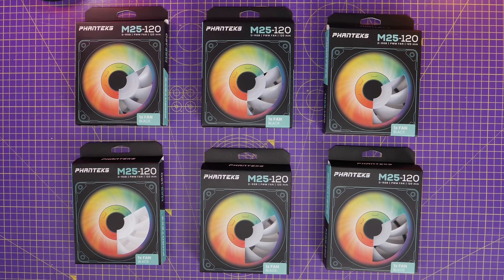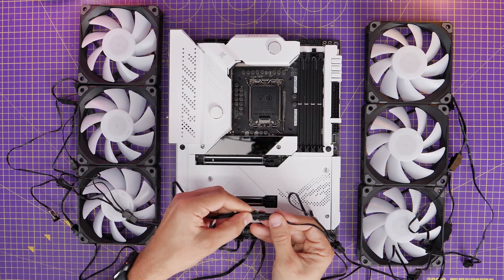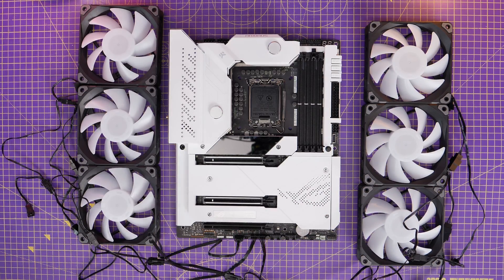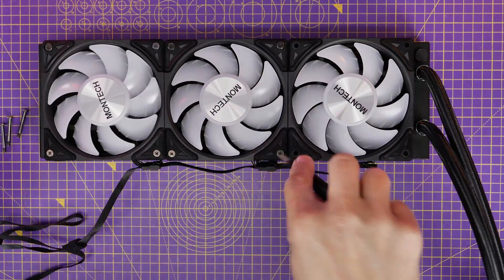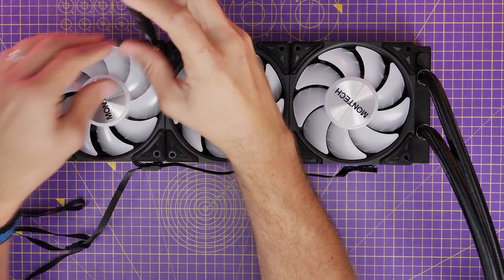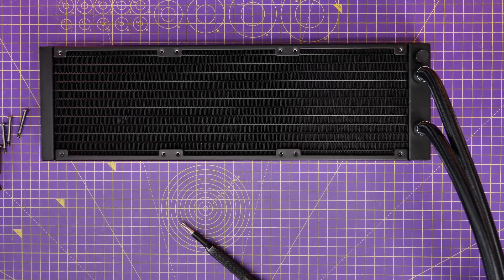I'm swapping out the standard fans on this Montec cooler for Phanteks fans, but only so they match the fans in the case. This isn't necessary to do, but it's good to show how in case you want to do something similar. These fans are straightforward to install — as long as they have a 5-volt connection and a chassis fan connection it should be fairly straightforward. Like the Montec fans, we daisy chain the Phanteks fans together using the same logic: connect the fan power connector to the CPU fan header and the 5-volt connector to the male RGB connection on the Montec pump, so the RGB lighting will be synced.